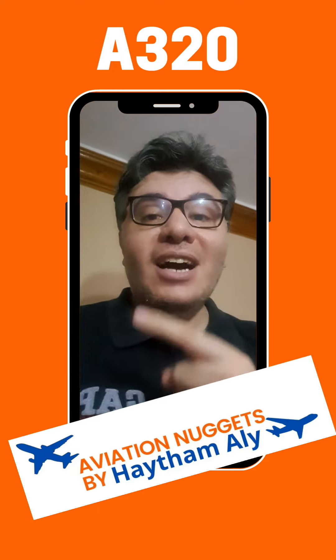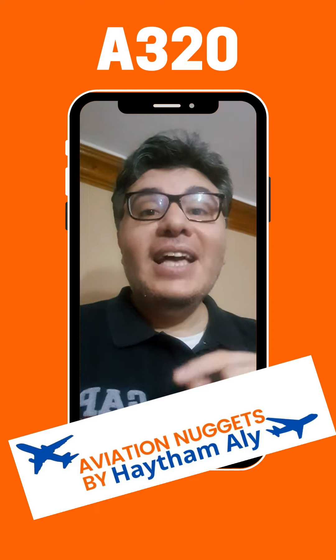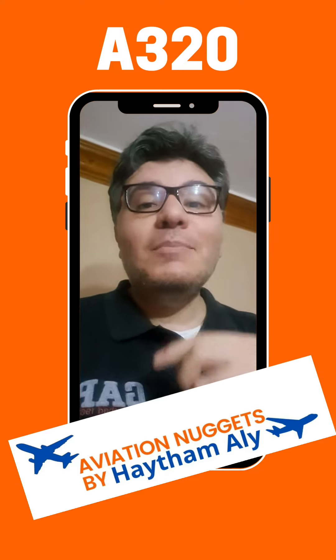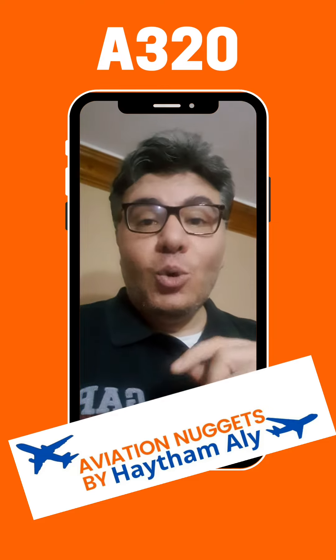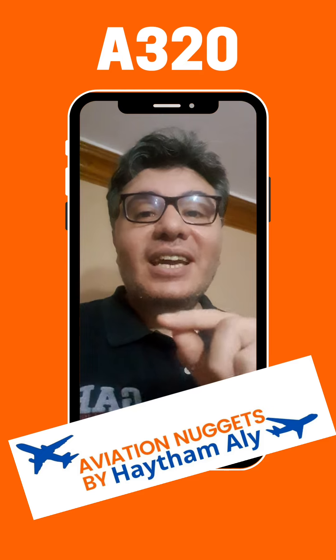System one is LGCIU1 plus 16 proximity detectors, and system two is LGCIU2 plus 16 proximity detectors. So we have 32 proximity detectors in the A320.